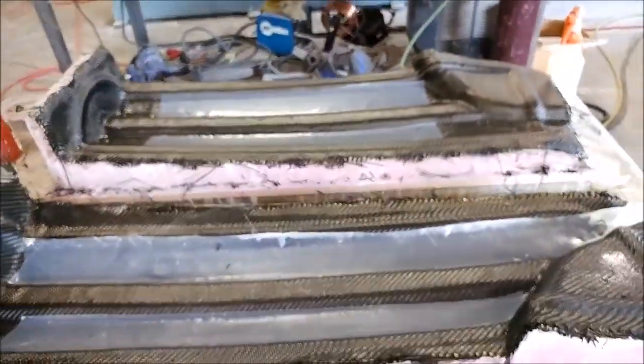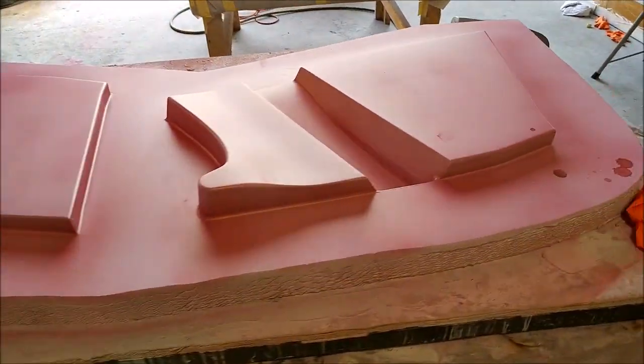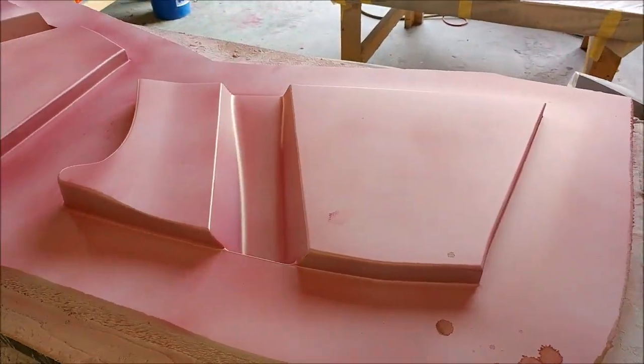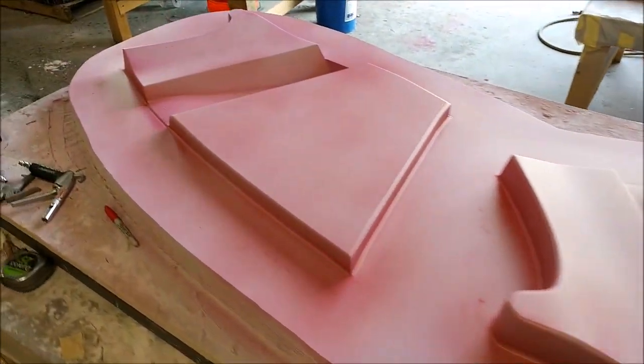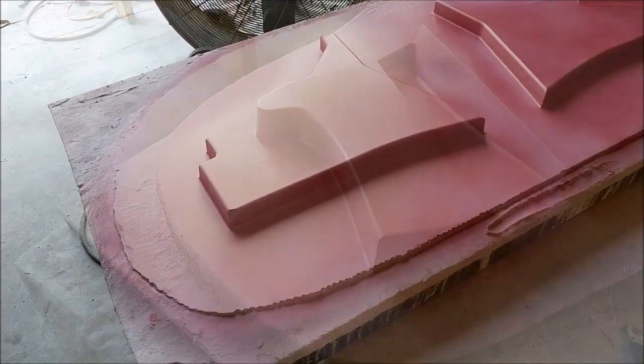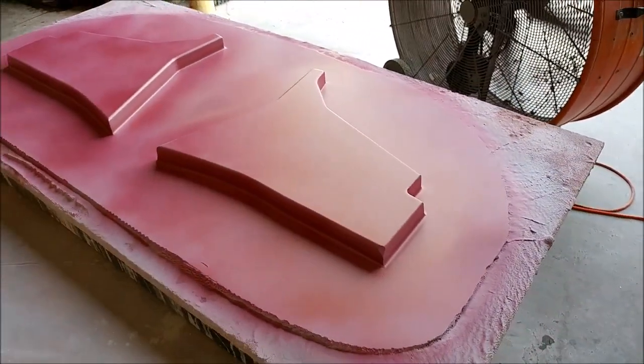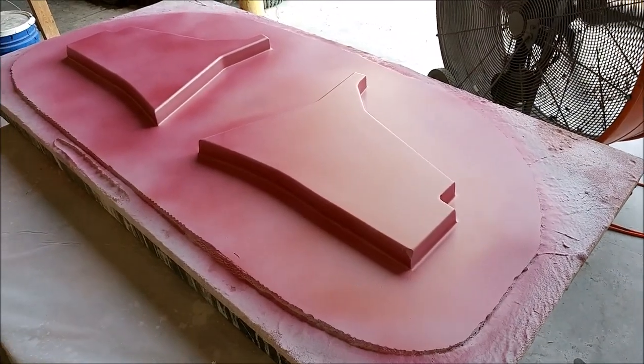The nose gear braces got their final coat of primer with a guide coat sprayed on — the guys are in the process of finishing the sanding and ultimately the waxing on those. Likewise, the glare shield braces got their final coat of primer and a little more guide coat, so it won't be long before those will be ready to pull molds from.